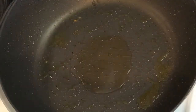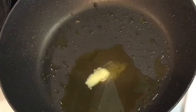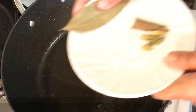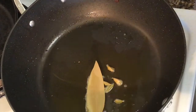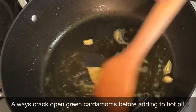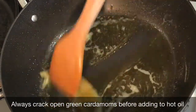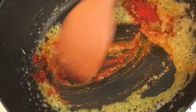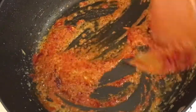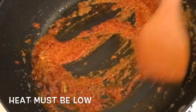Next, in that same pan add a tablespoon of oil and then a teaspoon of homemade ghee. Let the ghee melt on medium heat. I have taken 1 dry bay leaf, 1 inch length cinnamon stick, and 5 green cardamoms. Always crack open the green cardamoms before adding them or else they burst open on contact with the hot oil. Then add the grated ginger and fry on low heat for a minute. After that add about half a teaspoon of Kashmiri red chili powder or paprika, or red chili powder if you like the heat. Remember the heat should be very low at this point or else the chili powder will burn.